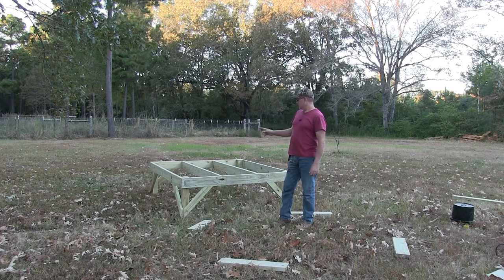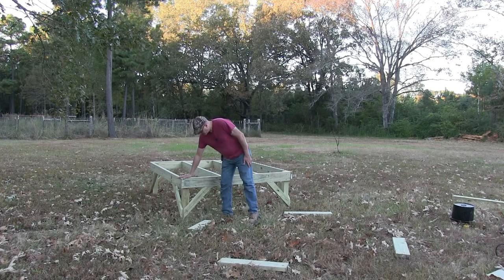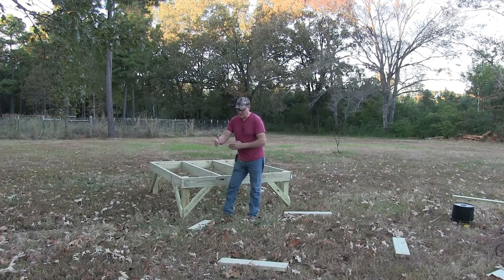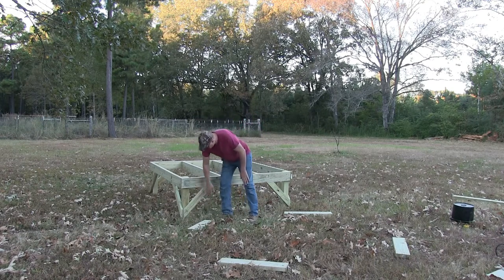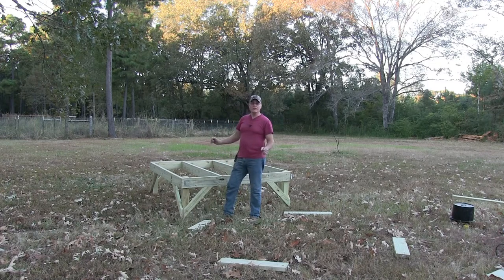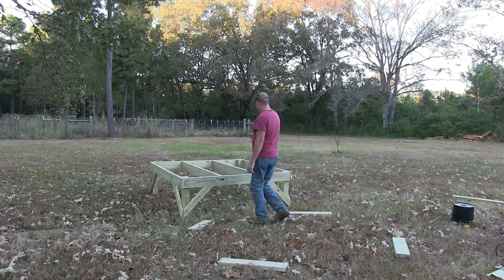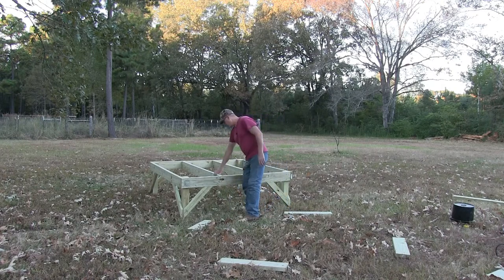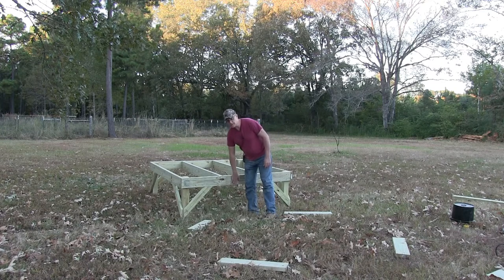Well, there it is — six by six, two feet off the ground off this surface anyways. It's going to be sitting on some 16 by 16 by 4 inch concrete blocks. Put these to stabilize it a little bit in case I get some really big fat hens in there. Six foot apart, two feet on the studs going across. And these are two by sixes, in case you're wondering.